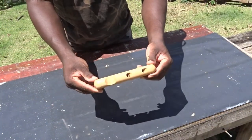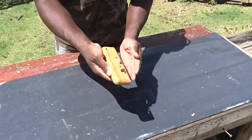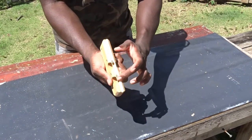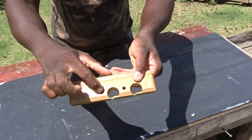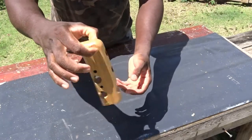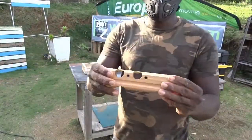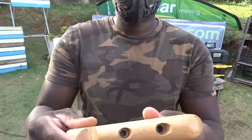When I started using this chamfer plane, I really became addicted to it. It's one of the easiest hand tools I've ever used. I can easily change the different blades, hang it if I'd like to, and I'm using it on my different pallet wood projects.